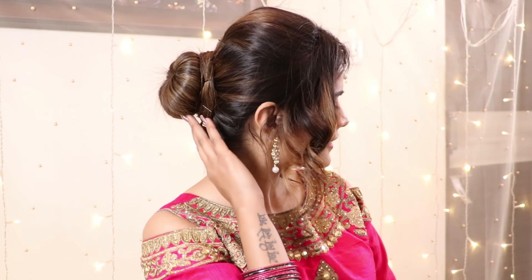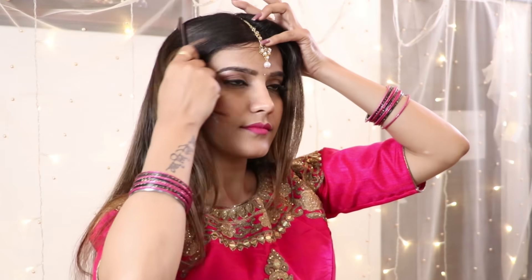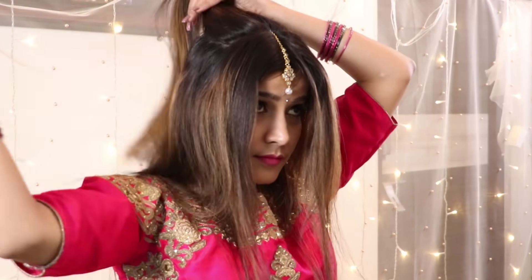This is a Tika and Bun style, and we have to make this knot because Tika and Bun is a combination which feels very beautiful with every outfit. So, first of all, start by combing your hair and dividing your hair into a front section. Then fix the Tika with the help of a bobby pin.